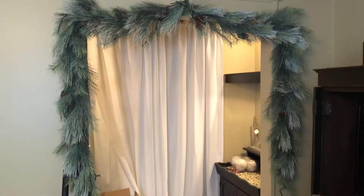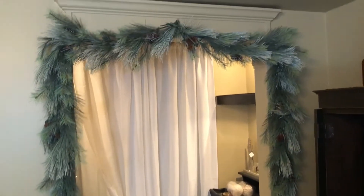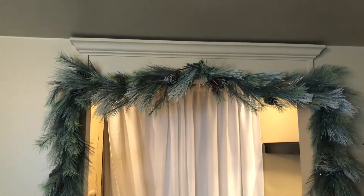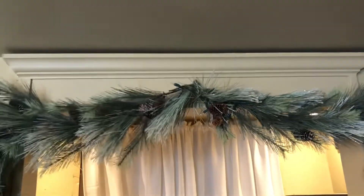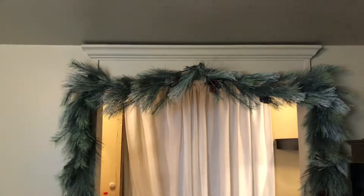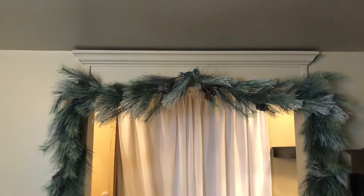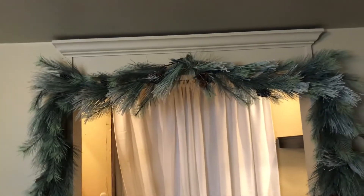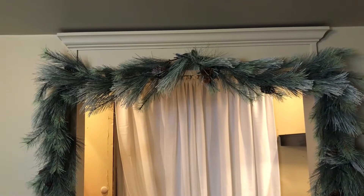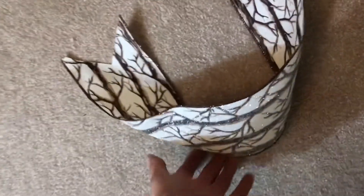I just got the garland hung and it doesn't look like anything special right now, but this is where we work the magic. I left this spot up here for a bow obviously — as you can see it looks kind of weird hanging down lower than the doorway. What I'm going to do is actually place the bow up a little bit so that'll make you think that this garland goes up higher than it actually does.